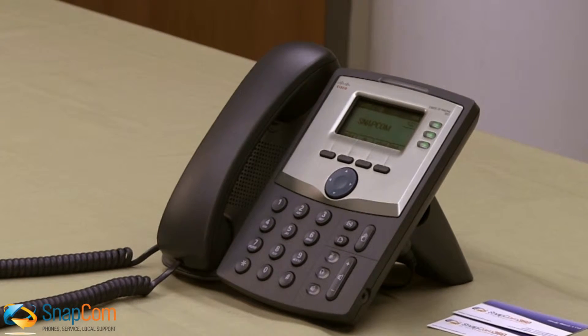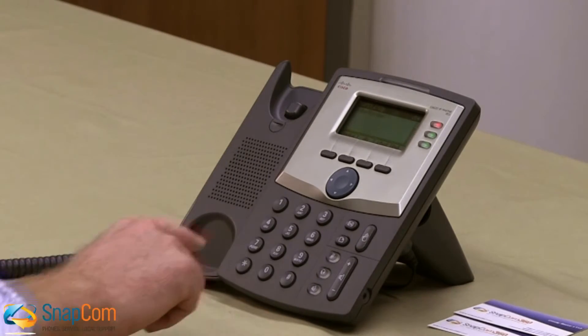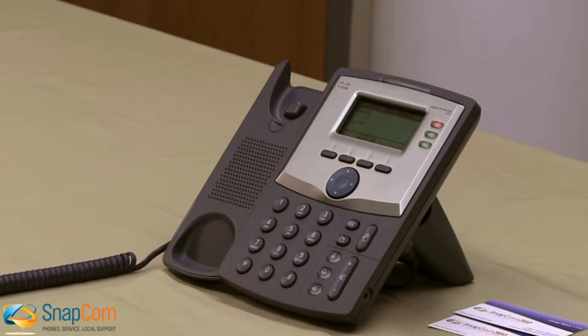For extension dialing, follow the same steps as placing a call, but enter the employee's extension instead of a phone number. And don't forget to press the dial button after entering the number.